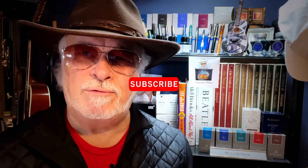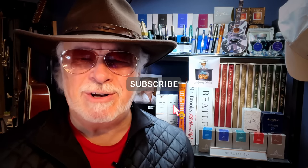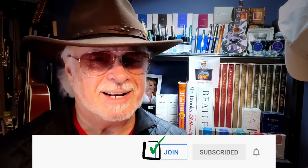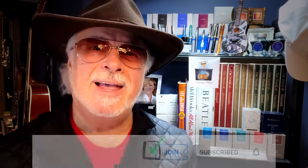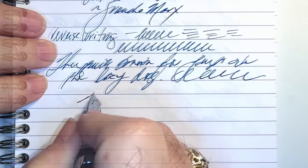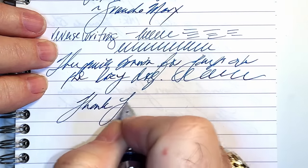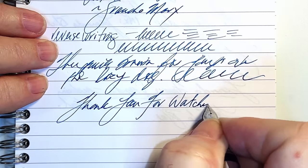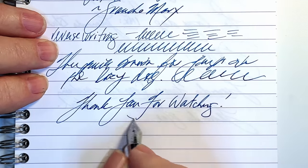And there you have it. If you like this video, please like and subscribe and don't forget to ring that bell to get instant notifications whenever a new video is posted. You can join as a member of my channel for only 99 cents a month — less than the price of a coffee — and I guarantee I will answer your comments. You'll get cool emojis and badges too. Thank you for watching. And that's all she wrote.